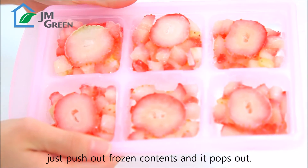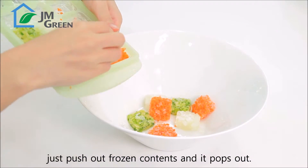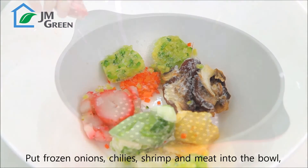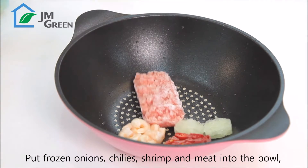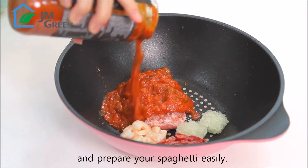Just push out frozen contents and it pops out. Put frozen onions, chilies, shrimp, and meat into the bowl and prepare your spaghetti easily.